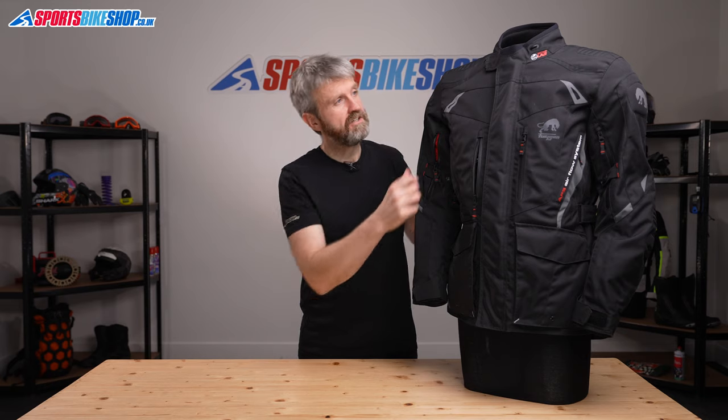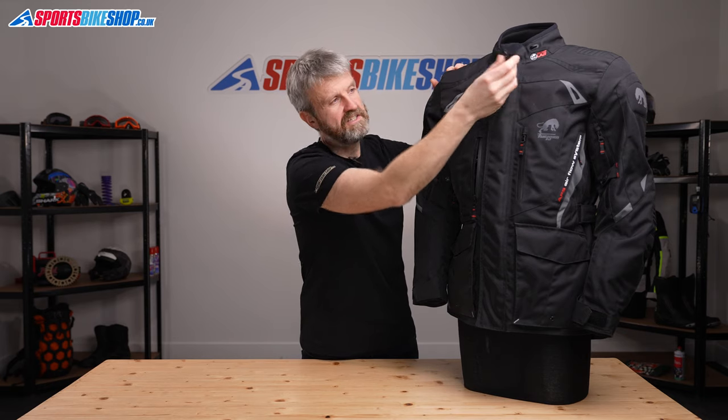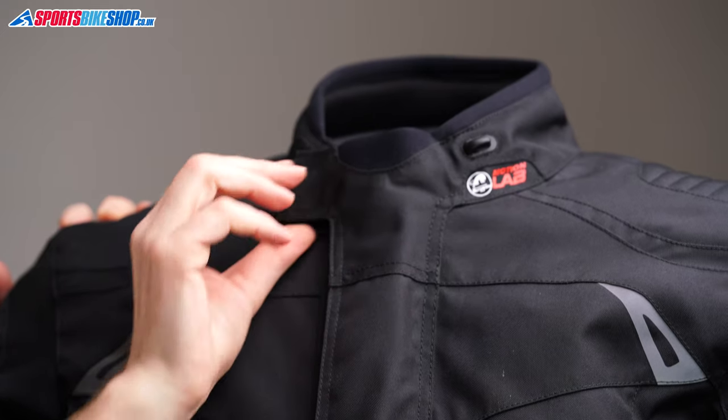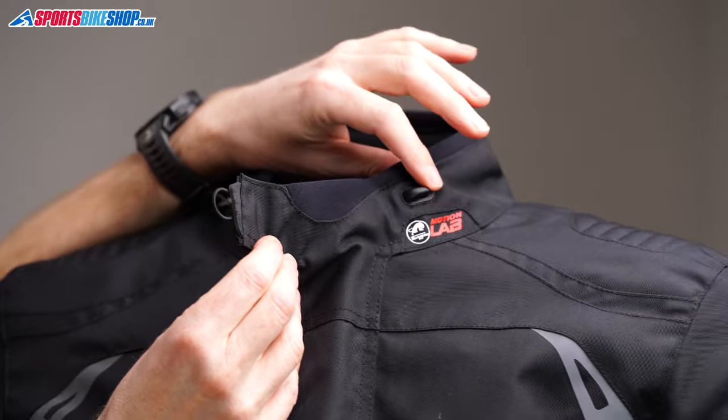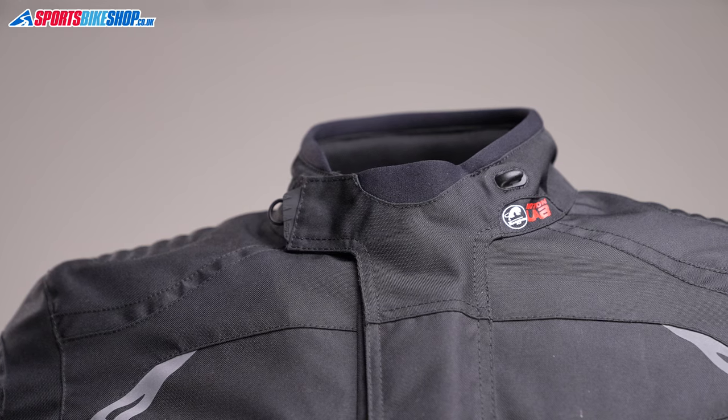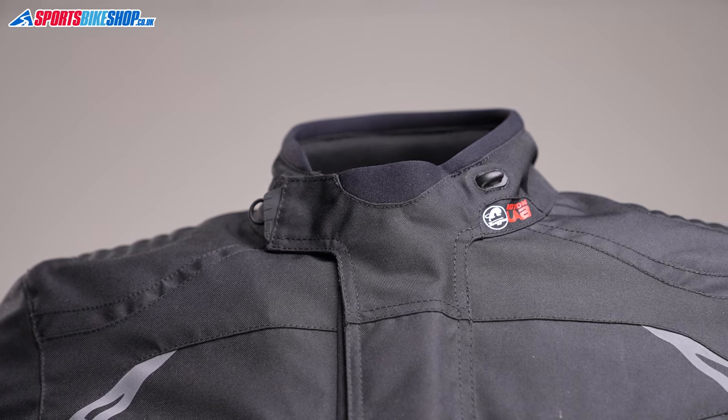The main fastener on the jacket is a basic but effective chunky zip, with a velcro tab across the collar to fasten it. That can also be undone and hooked back on this hook here to give you a little bit more airflow and room around the neck. I found the neck on this jacket really comfortable — it was the right height for me, as I dislike high necklines on bike jackets.